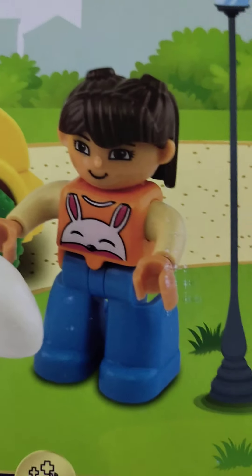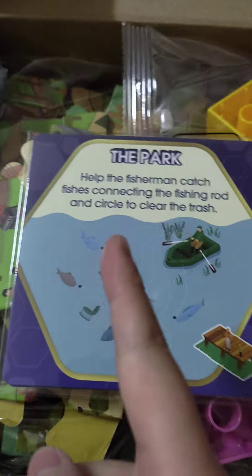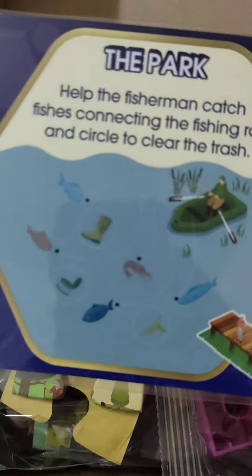Hey guys, so today I'm going to build this Lego. I'm going to build the car first. Let's build it. First I'm going to show you what's inside. This is the parking. We're going to check this out later.